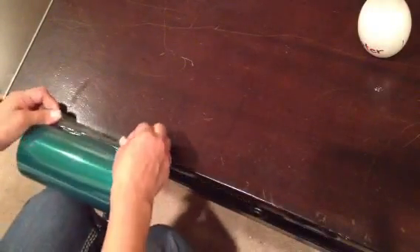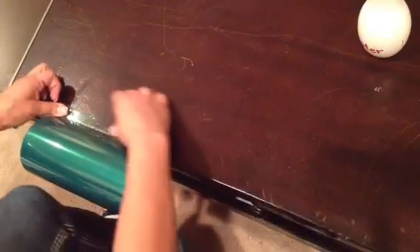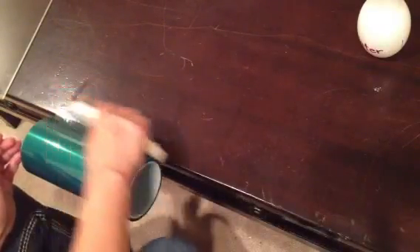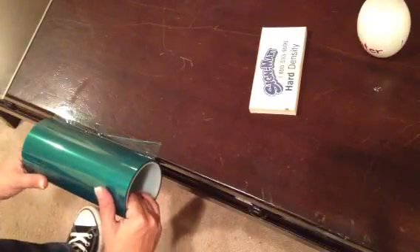Start by peeling up about one inch of your PET film. Then form a ledge at the edge of your table and make sure it sticks really well. Then quickly, with one movement, unroll it by pulling it down, and let it hang there for a little bit.